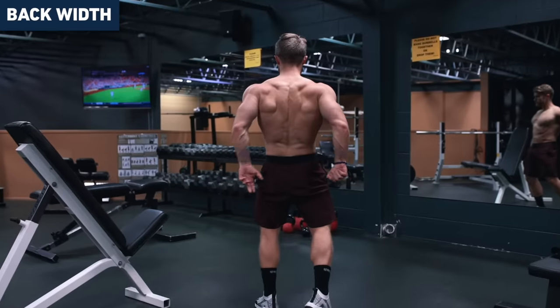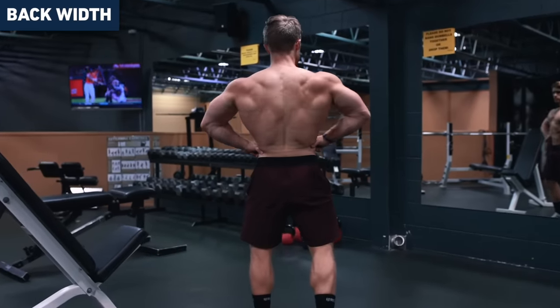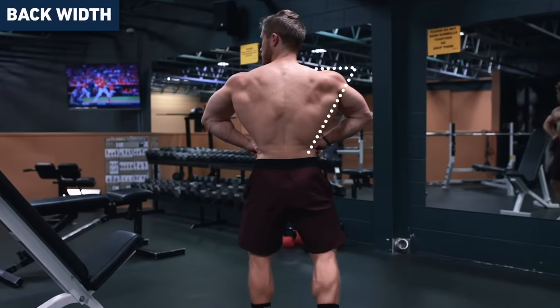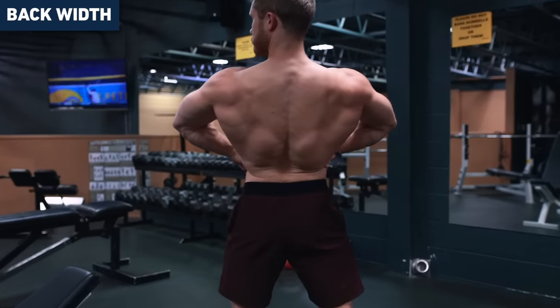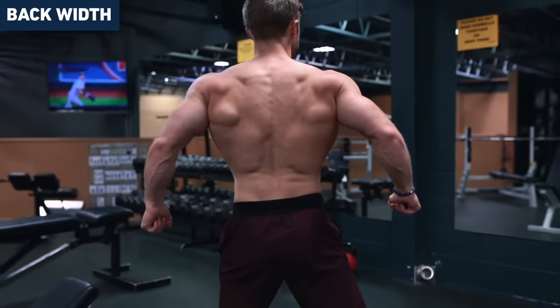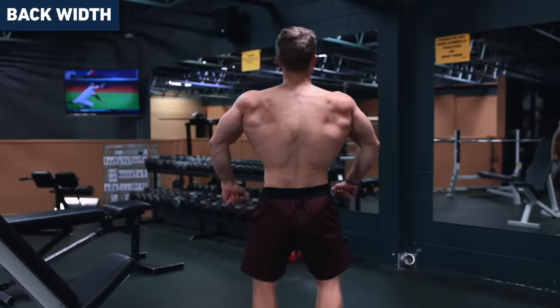So first let's tackle back width. The appearance of back width is going to come from two main factors: your lat development and your waist circumference. The smaller your waist is, the better your V-taper will be and the wider your back will appear. Obviously you can't alter your waist with training — you need a good diet for that — so when it comes to back width, we're going to focus on optimizing growth of the lats.